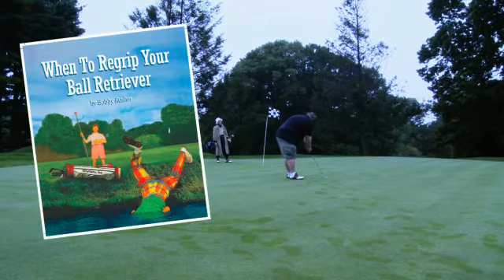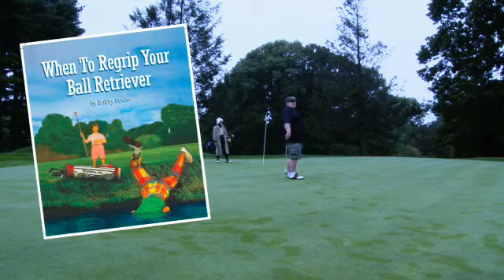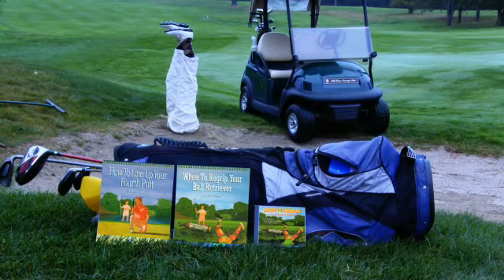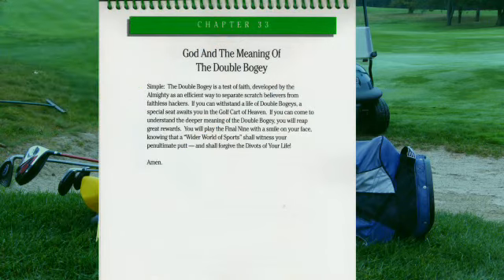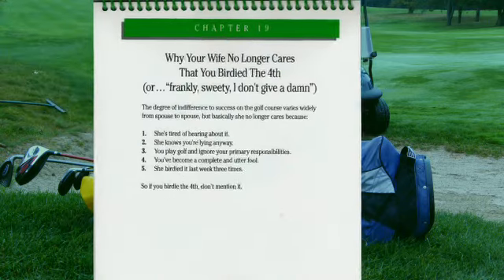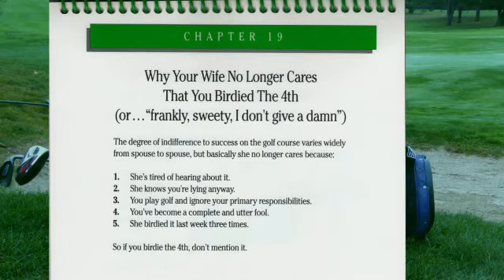Then 'When to Re-grip Your Ball Retriever' is the how-to book for you. This sequel to the best-selling golf instruction manual 'How to Line Up Your Fourth Putt' explored such topics as God and the meaning of the double bogey, and why your wife no longer cares that you birdied the fourth.